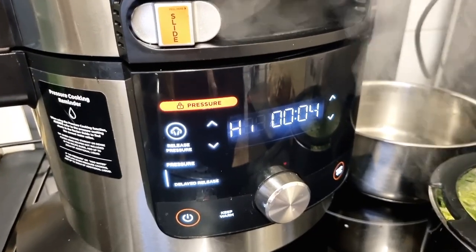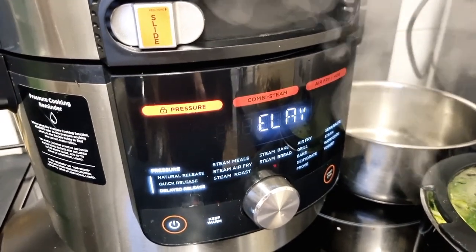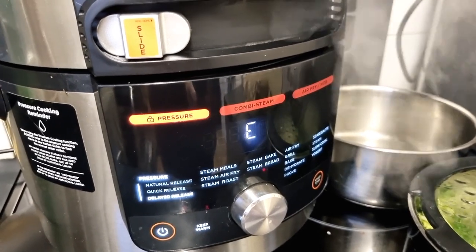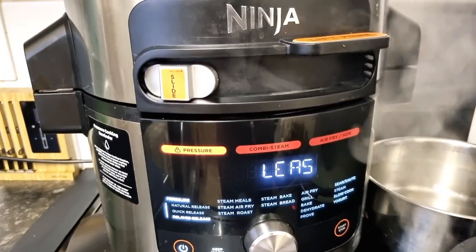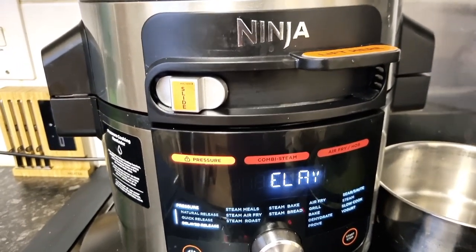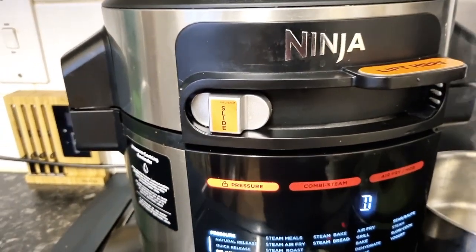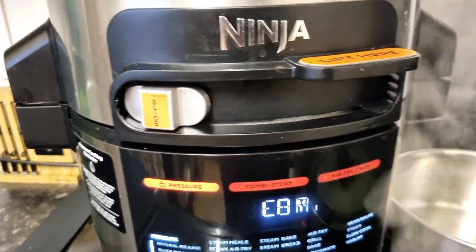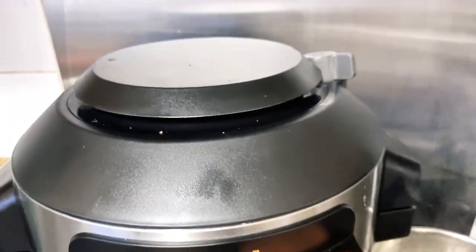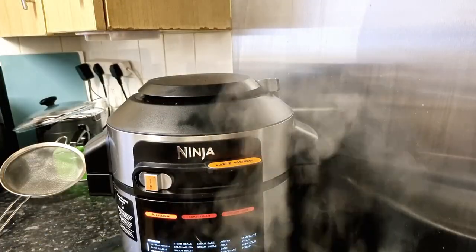Just about finished. We're going to let it naturally release for five minutes, and then we will release the rest of the pressure. The alarm will go off any minute now to tell me that our five minutes natural, or delayed, release is up — and there we go.